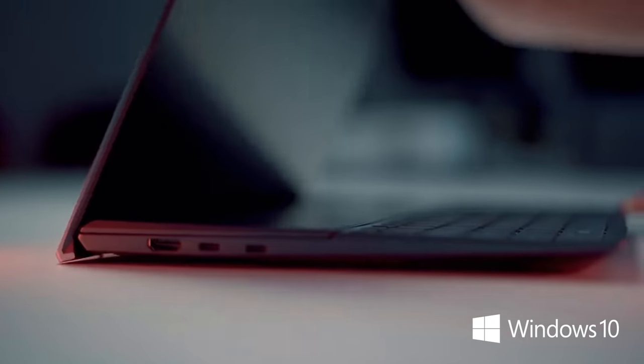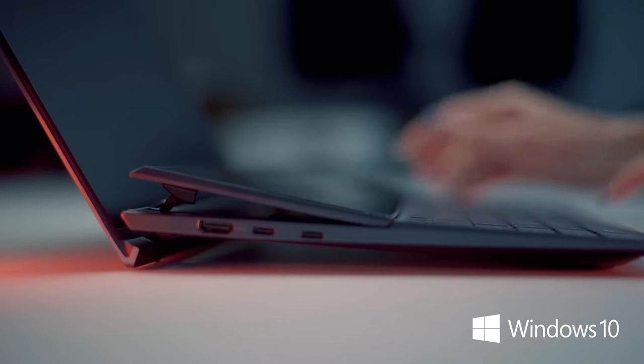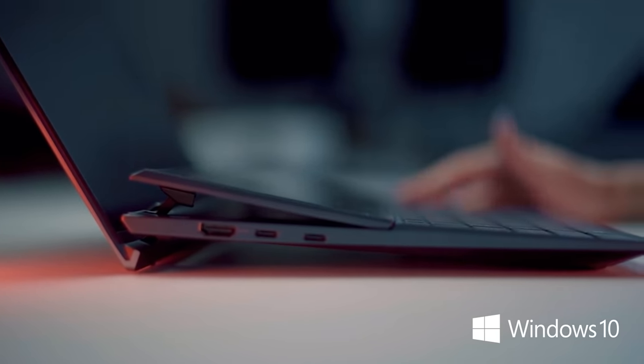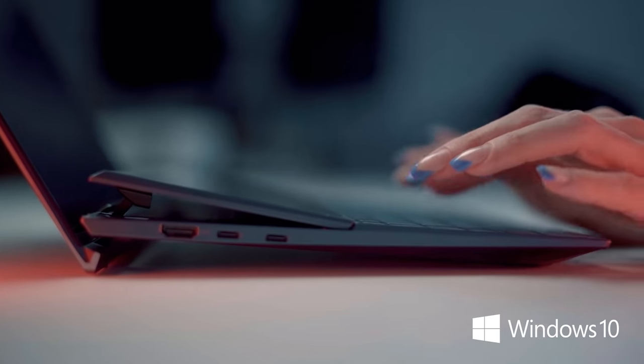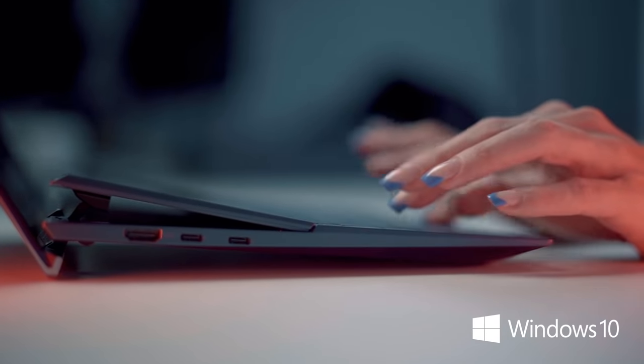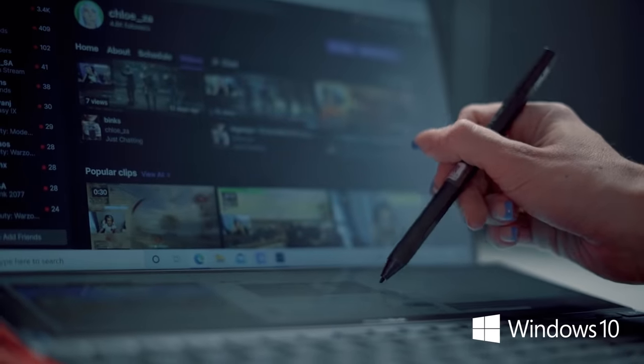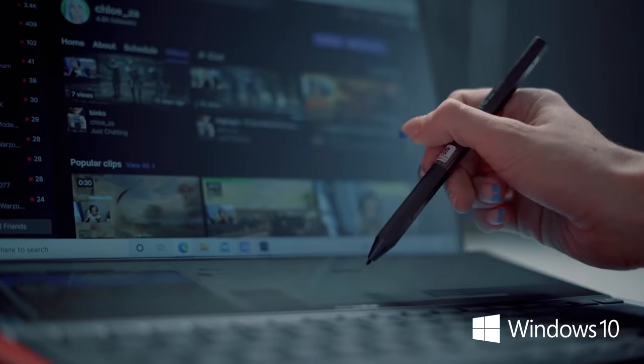Once opened, you can feel that the laptop actually props itself up, which is quite interesting because last generation had a flat secondary display below. This one actually lifts and it is using Active Aerodynamic System Plus, which means we have 49% improved airflow as well as a better working position.